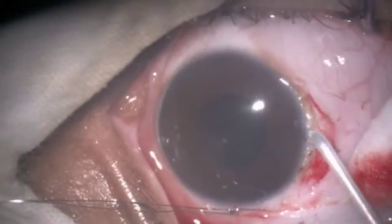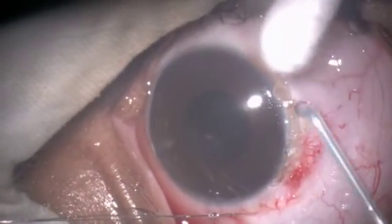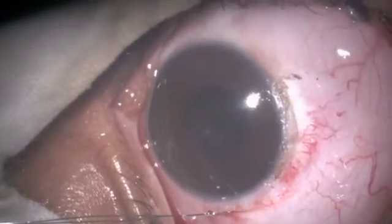That stops bleeding at the same time and the field is perfectly cleared. A contact lens is placed and we wait for the healing.